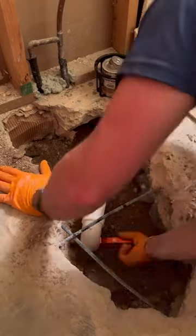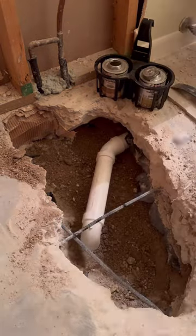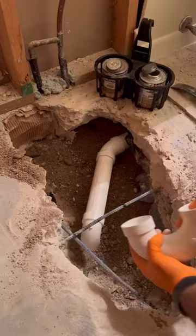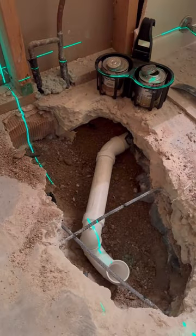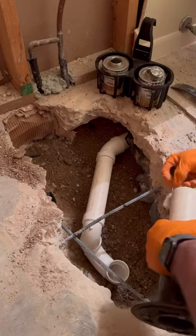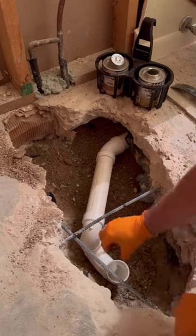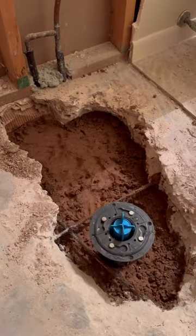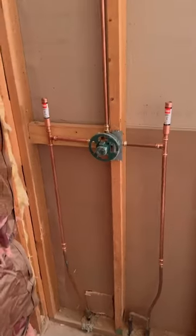There wasn't a whole lot to this and I think chipping up the concrete took more time than actually doing the plumbing. I also redid that shower valve, which I have another video on, and then I'll be doing another video once the tile is installed to show y'all what it looks like when everything's finished. I don't really like doing remodels but seeing a project from start to finish is always really cool. I just did a rough patch for the concrete so don't kill me on that. Anyways, let me know what y'all think.